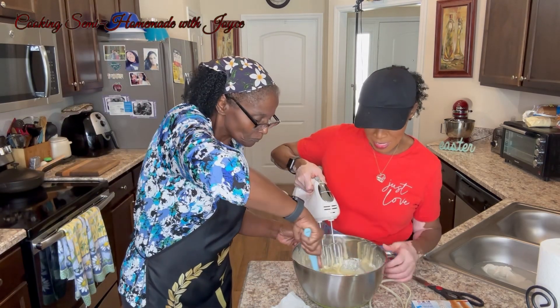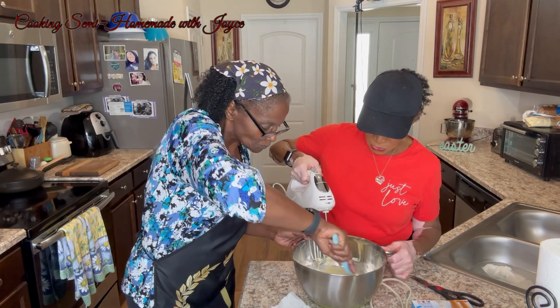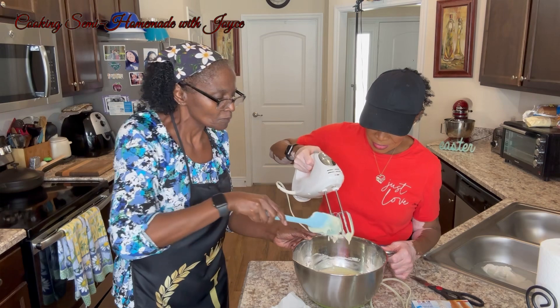We're just making sure halfway through to make sure everything is mixed up.